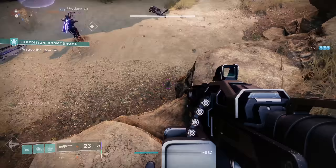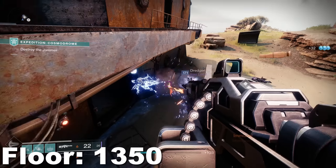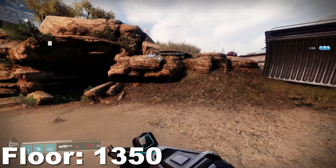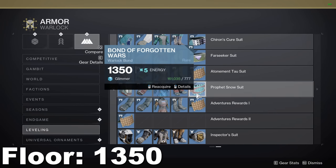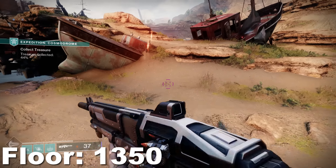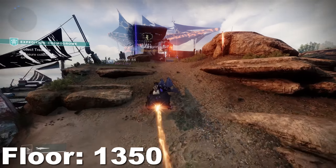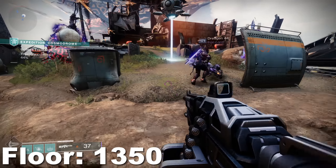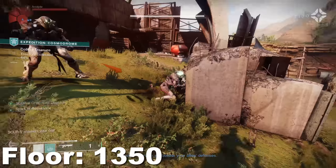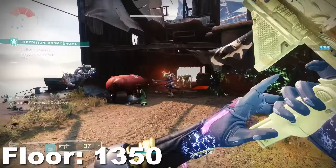To understand how to increase your gear level, you first need to understand the gear caps in Destiny 2. First is the floor — this isn't really a cap, but it's important to know. The floor is currently 1350; this is the lowest your gear can be. If you just started the game or are returning after a long time, all gear was brought up to 1350 at the beginning of the Witch Queen expansion. The floor will more than likely raise when Lightfall comes out.